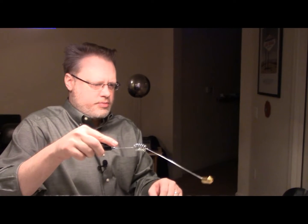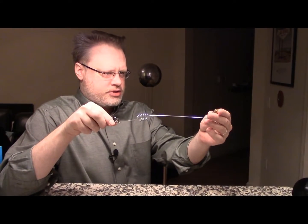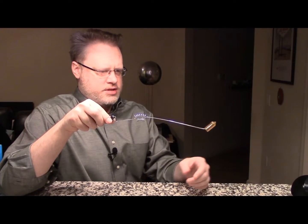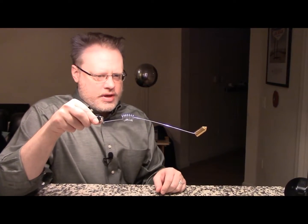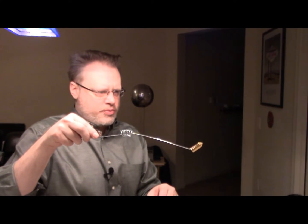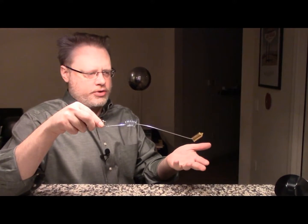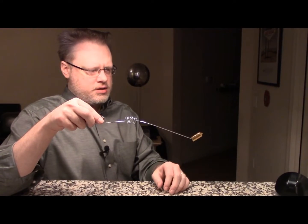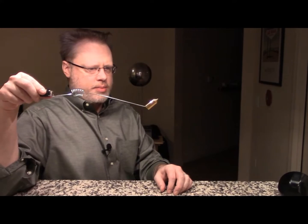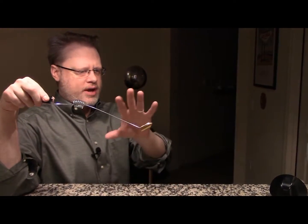Its tendency is to be pointing down, so by pointing it up, I guess you're creating a little extra stress there which makes it even more sensitive. It's called an Aura Meter because there's a technique where you can supposedly walk up to somebody and it will react right when you hit the edge of that person's energy field.